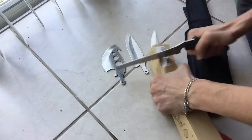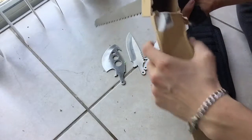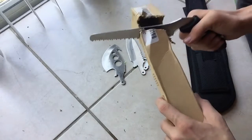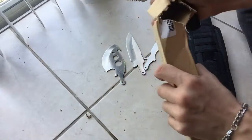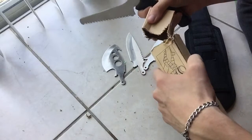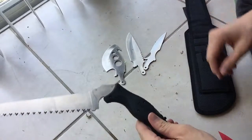Nice. It cuts pretty nice, and that's not a lot of force pushing into it, just a nice smooth cut. It cuts pretty well. I haven't really tested it on wood or anything yet, but I will one day.